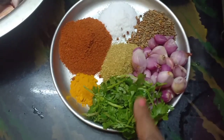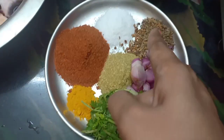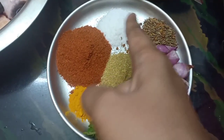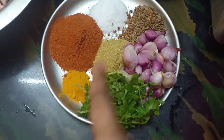I will add coriander, onion, jilakara and mint. I am going to fry it. And salt, chili powder, coriander powder and turmeric.